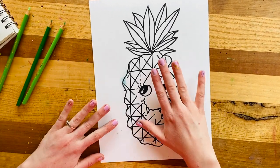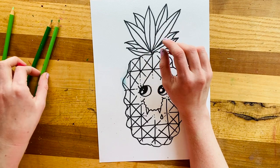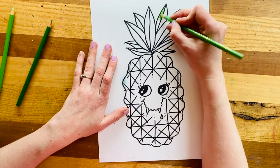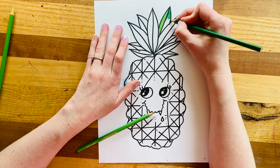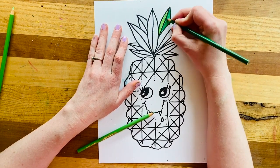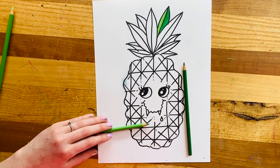Now we're going to start to color. I'm going to pick some green for the stems — the little leafy bit at the top — and I'm going to pick a light green and a dark green. Then I'm going to press hard with my colored pencil to try to fill in my space so I have no white space showing. On one side I'm going to do a light color and on the other a dark color. This gives the illusion that your leaf is a little more three-dimensional than if you just colored all the same color.